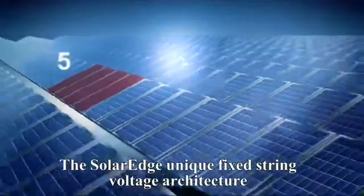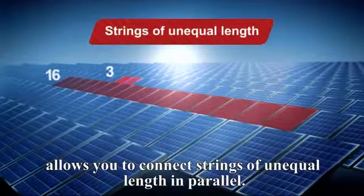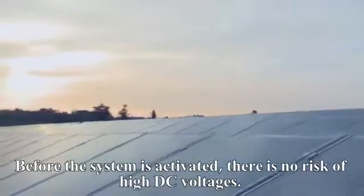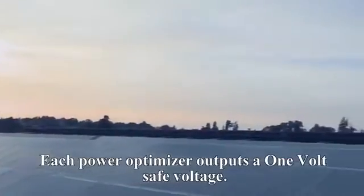The SolarEdge unique fixed-string voltage architecture allows you to connect strings of unequal length in parallel. Before the system is activated, there is no risk of high DC voltages. Each PowerBox outputs a one-volt safe voltage.